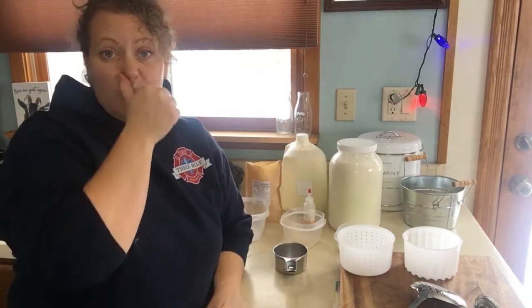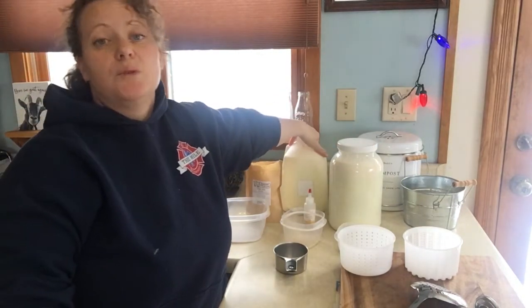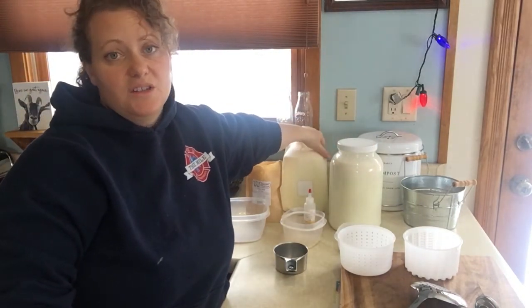Hey everyone, welcome to Hillside High River's Homestead. Today we are making mozzarella cheese. It is an incredibly easy recipe. It only takes about a half an hour and I'm going to make a big batch because we use a little more mozzarella in our family — we have a family of six. I'm actually going to put two gallons of milk into the mozzarella today.